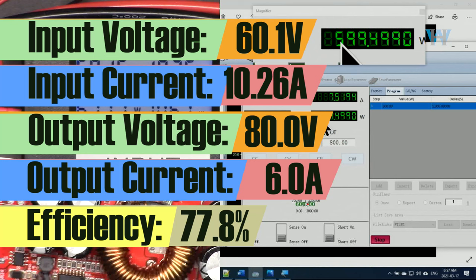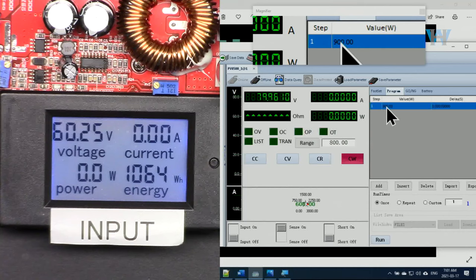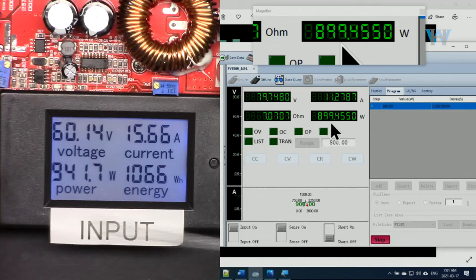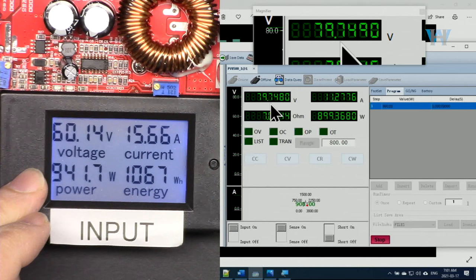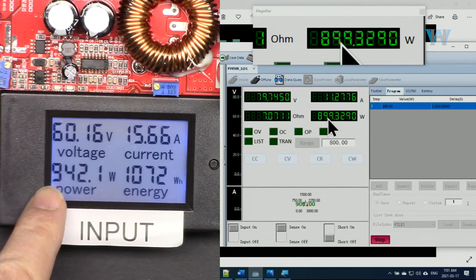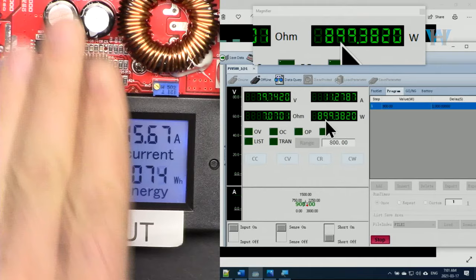Input power is 508 watts. Now going to 600 watts — output voltage stays the same but current is now 7.5 ampere and input is 10.26 ampere. We have to watch that the input does not exceed 20 ampere. Then at 900 watts: 900 watts is being produced from 60 volts to 80 volts. The input current is 15.67 ampere, input power 942 watts, output 900 watts. About 42 watts is being dissipated as heat.